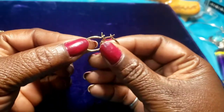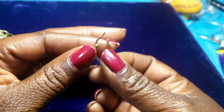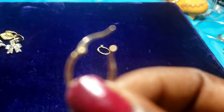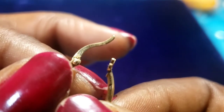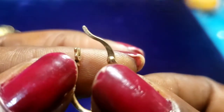Then we have a pair of gold tone hoops. These say 925 — I have to test these.